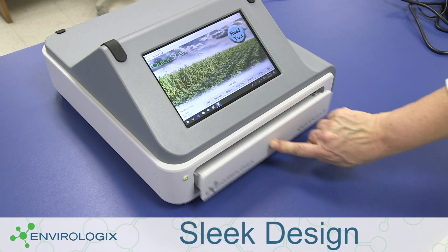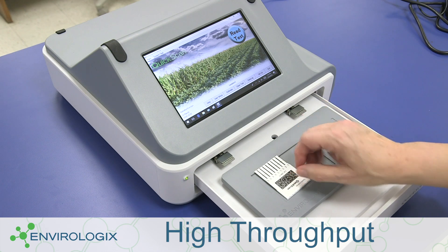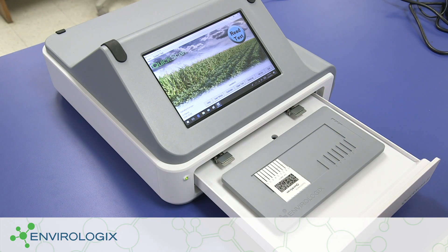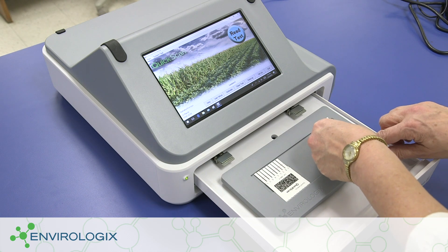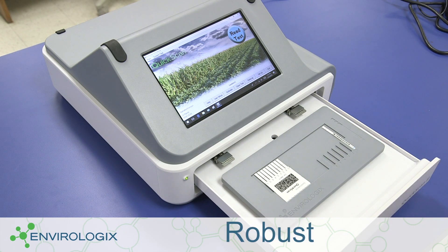The drawer that holds the combs and strips has improved recesses for easier loading and expanded capacity. The scanner orientation is improved, offering faster reading times and fewer opportunities to accumulate debris, which means less cleaning for you.